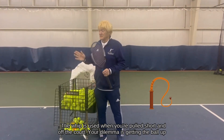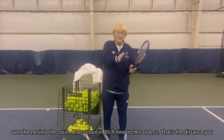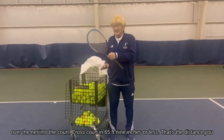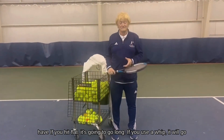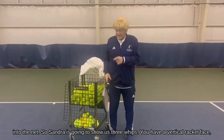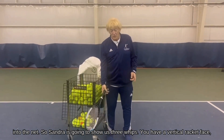Your dilemma is getting the ball up over the net into the court cross-court in 65 feet 9 inches or less — that's the distance you have. If you hit flat, it's going to go long. If you use a wiper, it'll go into the net. So Sandra is going to show us three whips.